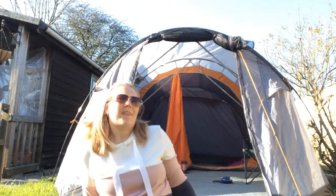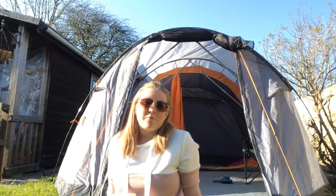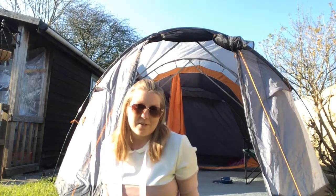Hi guys, welcome back to the channel. My name is Vicky. What we've done is we've put up the Van Gogh Winslow 500. If you want to see that video on how to do that, have a little look back at the last video. I'll put it up in the cards for you and also in the description, so you can see how to put up this amazing five-man tent.